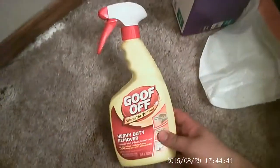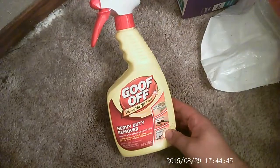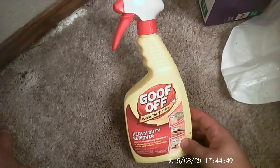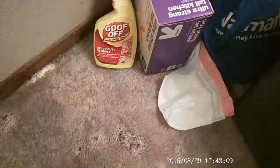Hey y'all, Goof Off works the first time — well, not exactly the first, but worked well enough. Thanks for watching and we'll have another review. Goof Off says it works the first time — marker, ink, crayon, gum, candy, whatever.